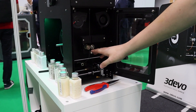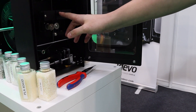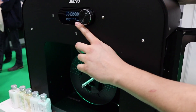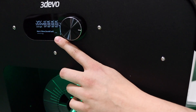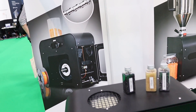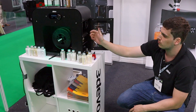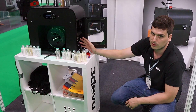We have an optical sensor which measures the actual diameter of the filament in real time — you can see it displayed on the bottom right corner. If the optical sensor sees that the filament is too thick, it will tell the puller wheels to speed up, stretching the filament to the desired dimension. If it's too thin, the wheels will slow down to give the filament a chance to gain bulk.